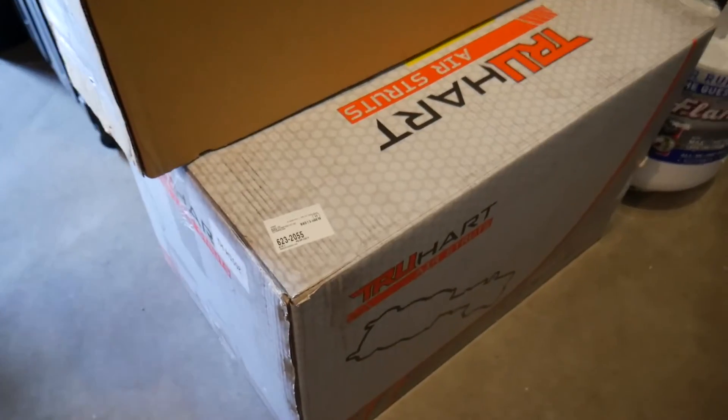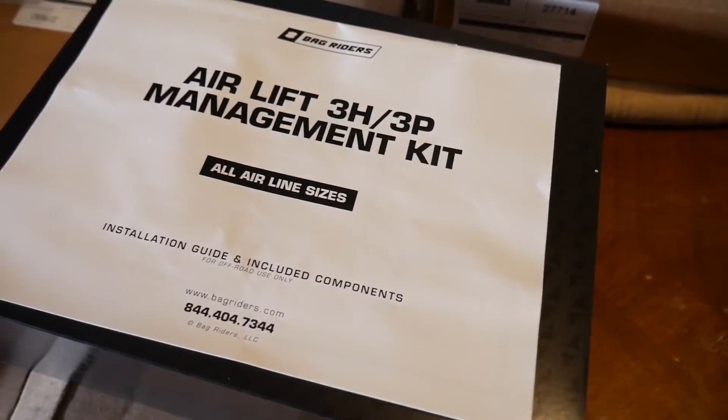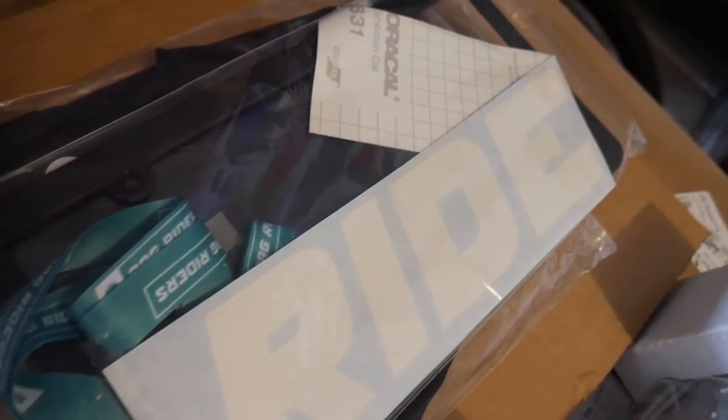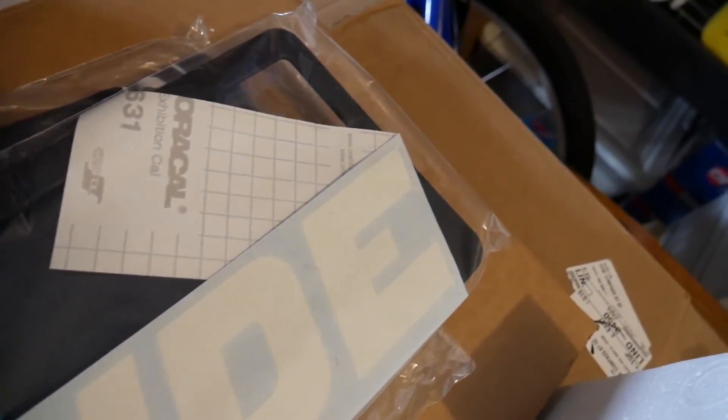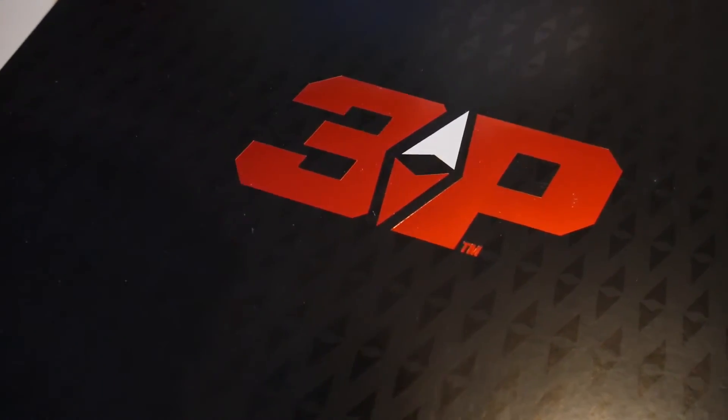Yo, what is going on guys, it's your boy Lenny and today we have a special treat for the Accord. It's a beautiful day, let's get today started. If you haven't figured it out by now, we are bagging the Accord — it's gonna be awesome.